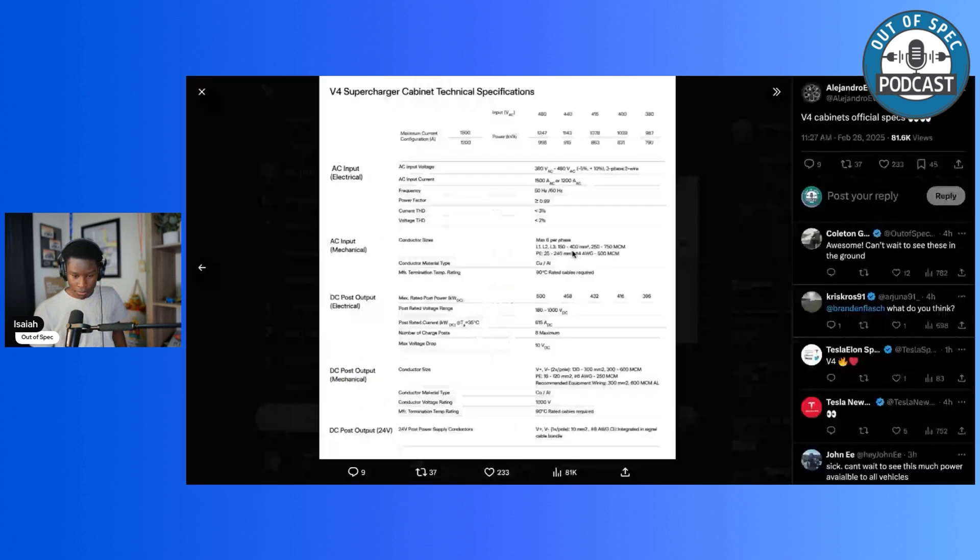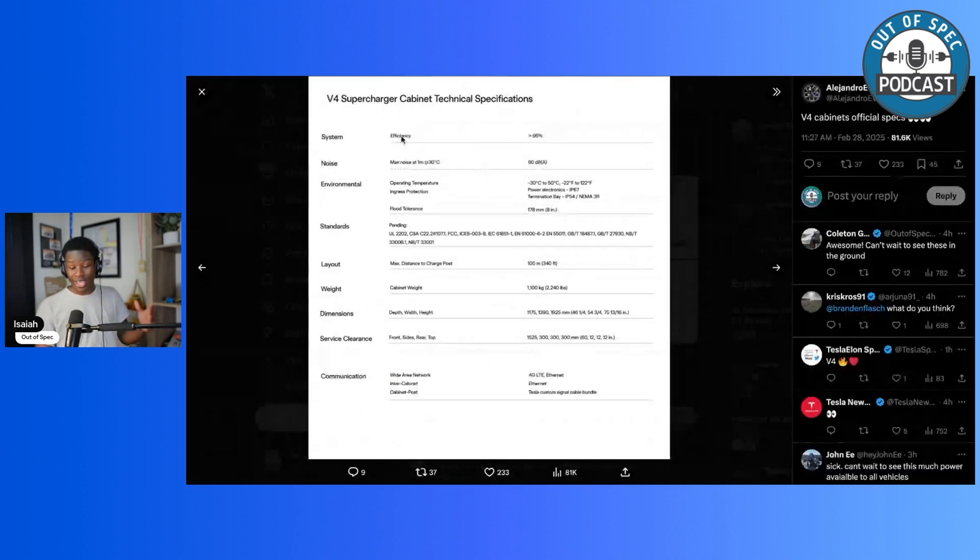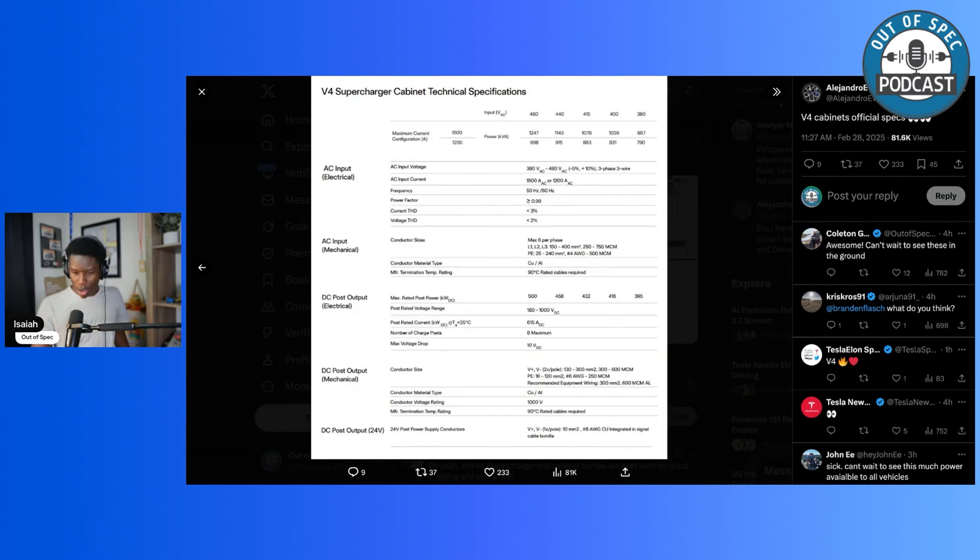Moving to the technical specifications: efficiency is above 96%. Weight is 2,240 pounds, so this is a pretty big cabinet. The voltage rating is 1,000 volts, with a post-rated voltage range supporting vehicles as low as 180 volts up to 1,000 volts DC. Current output is 615 amps, with eight posts per cabinet.